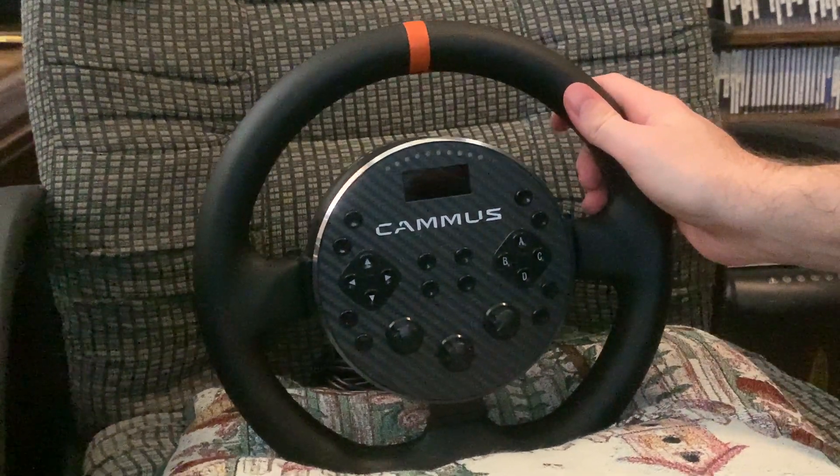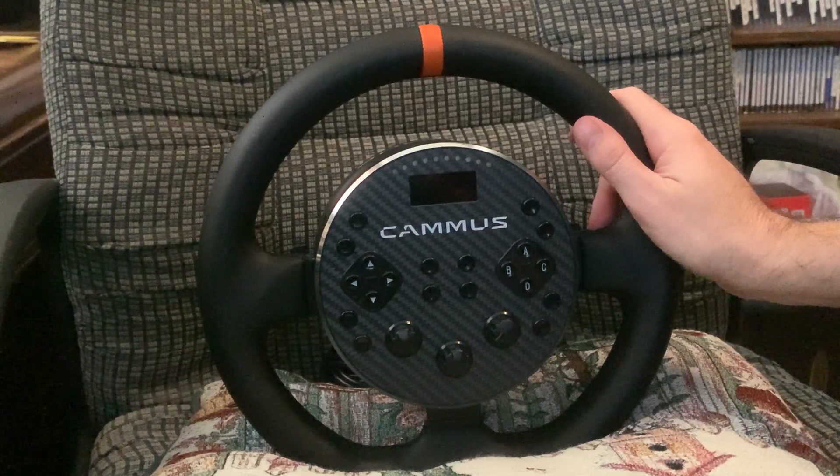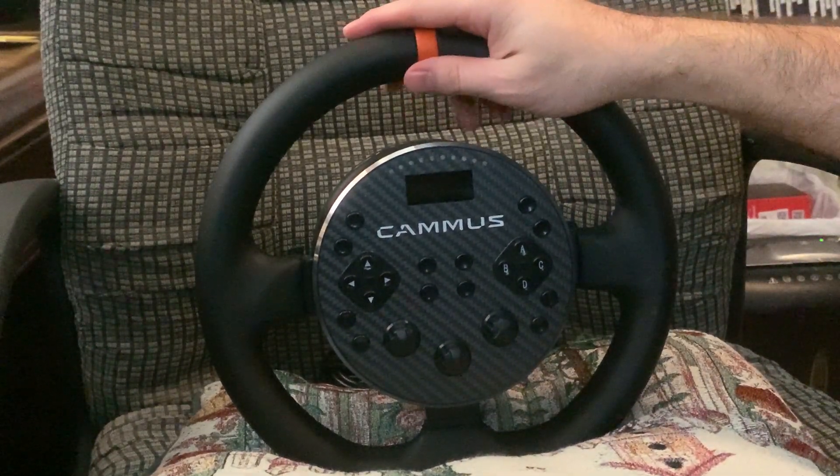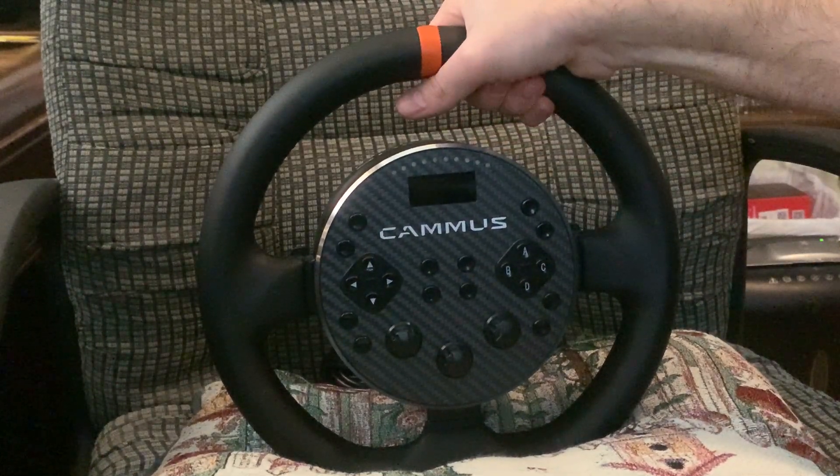This is a quick overview — not really a review — of this new steering wheel I got. It's a Camus C5 steering wheel.